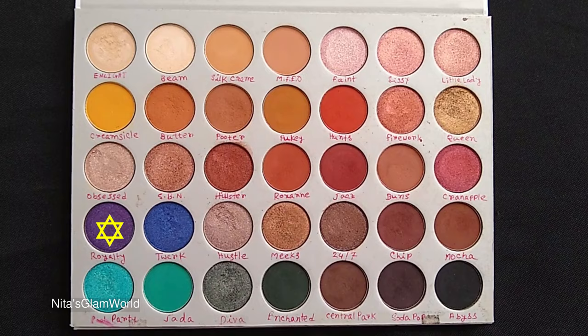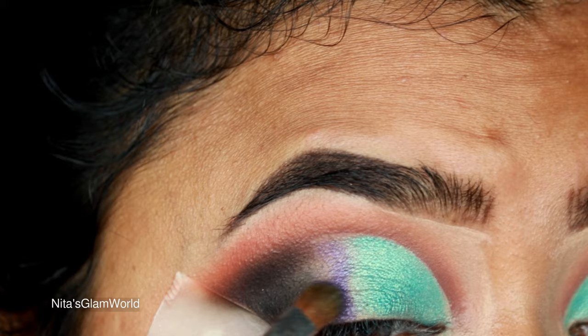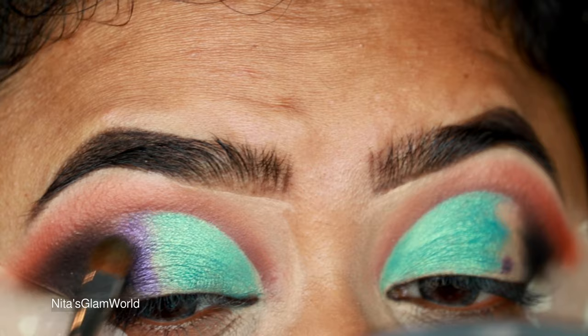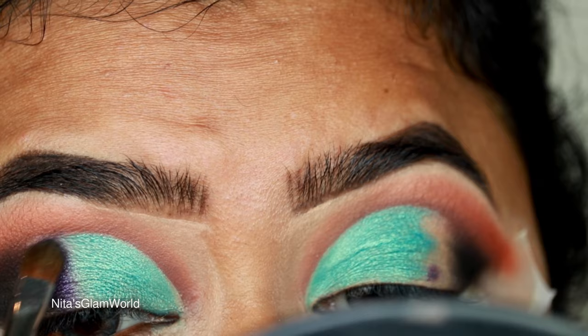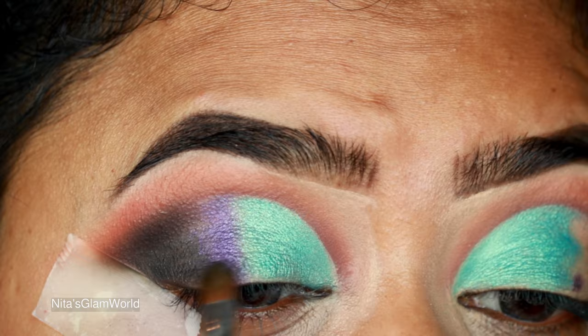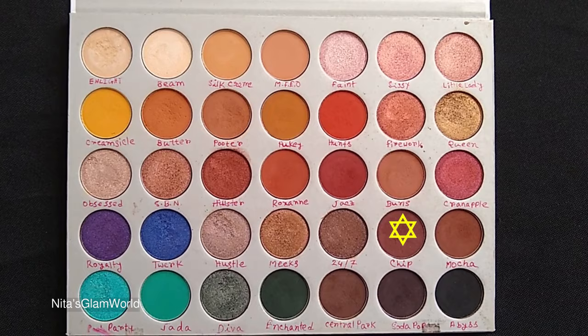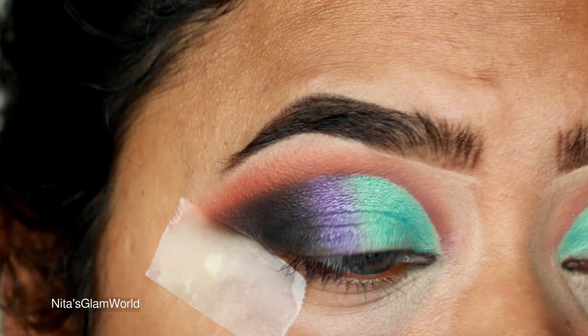Now I'm taking Royalty, a shimmery purple color, and applying it in between the black shade and the shimmery sea green shade. I'm patting the color rather than swiping, and then blending it out with both the black and the sea green simultaneously — if you just apply the color and leave it, it creates a straight mark that doesn't look good, so you need to blend it with the adjacent shades.